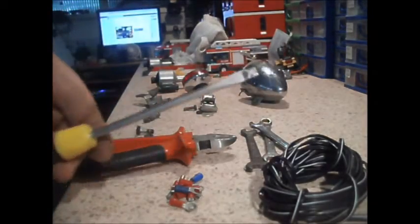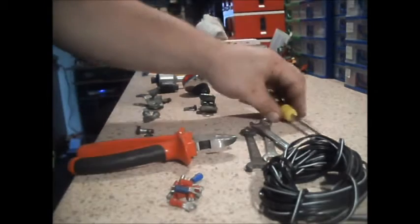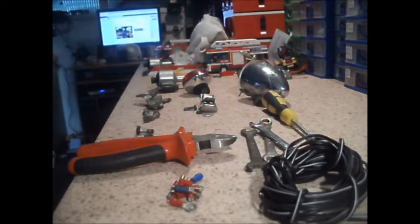A flat tip screwdriver — you shouldn't need any smaller than that. It's just that some of the bolts have a screw head.